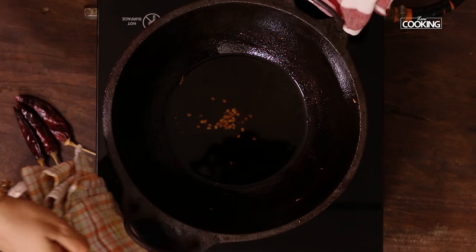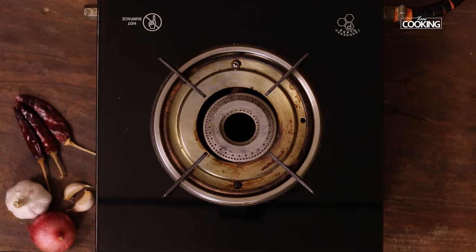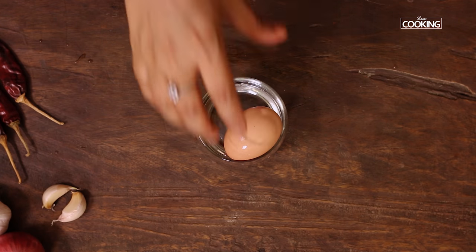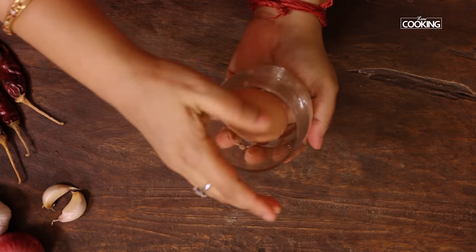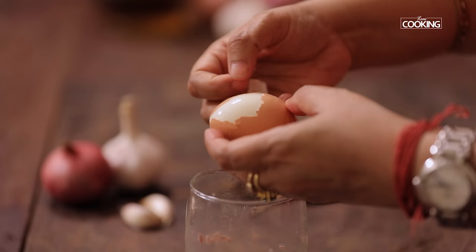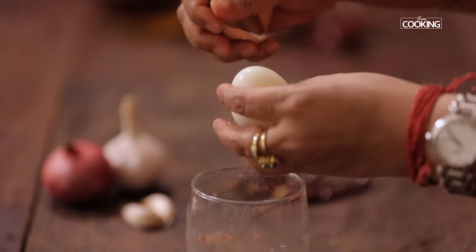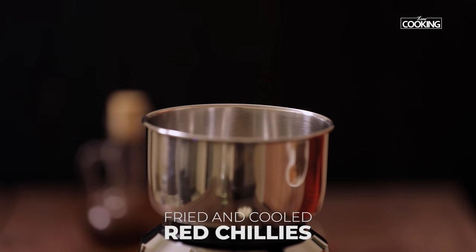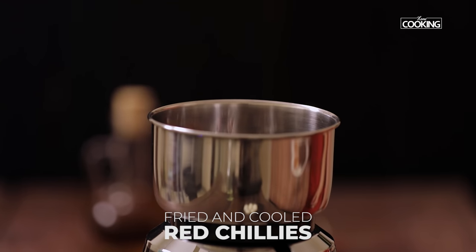Take a little bit of the fried oil and keep it in a cup — we will be using that later for the filling. Cool down the red chillies completely, then transfer them to a mixer jar. I'm going to make some red chili flakes.